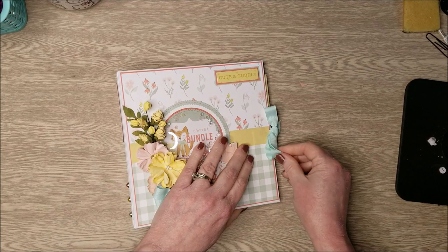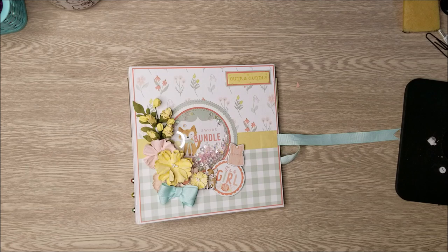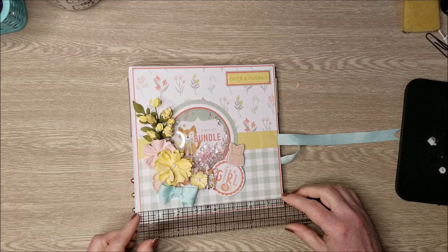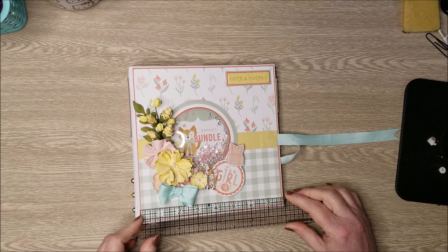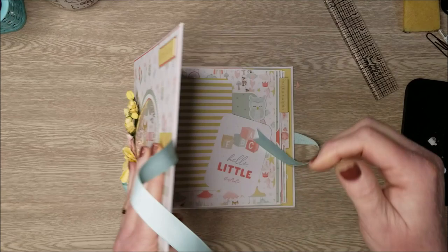Let's dive inside. This album measures 8 by 8. The cover, back, and spine were all matted using the coordinating solids. The pages on the inside are not matted, but the matting on the cover was done in the lay-flat method using 7 and 7/8 by 7 and 7/8 inch coordinating solids for the mats.